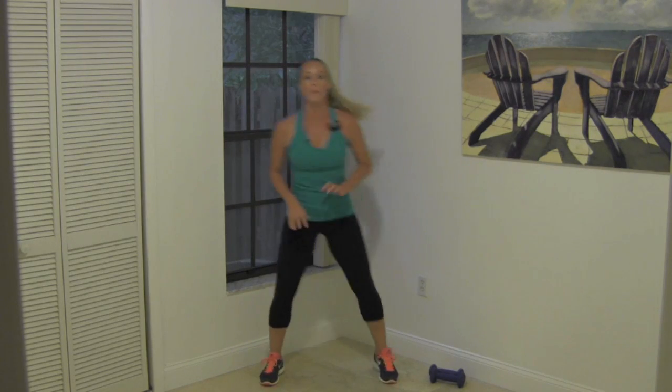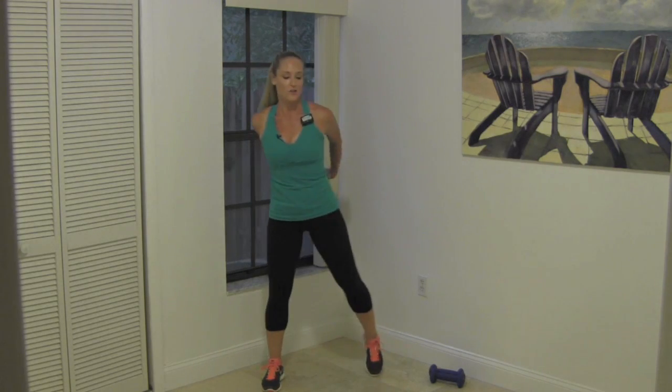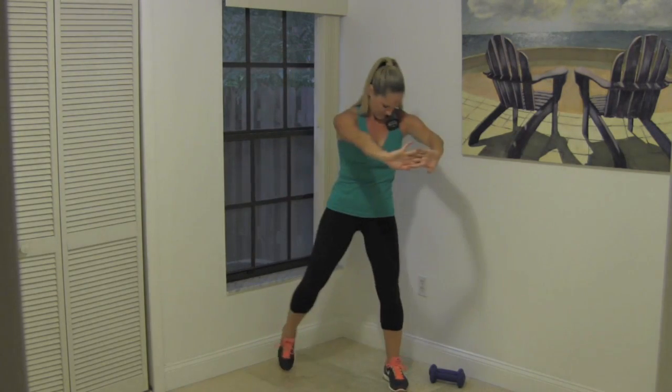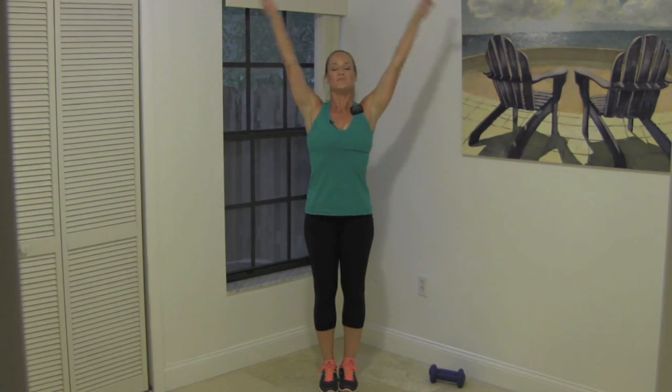Take it back to the basic march as we start to bring everything down for our last minute together. Take a nice deep breath in, reach your arms up, exhale and push down. My feet are now going to stay a little closer to the floor — making it easy. Take your feet apart, just make it a little tap. Breathe. Reach both hands back behind you to open up your chest. Take both hands out in front, round your shoulders, drop your chin to your chest. Palms together — stretch out those forearms and wrist muscles. Take a nice deep breath in, exhale. Keep walking and have a great rest of your day.